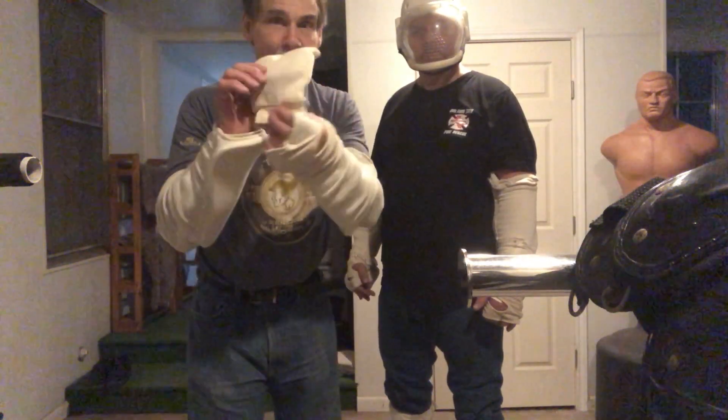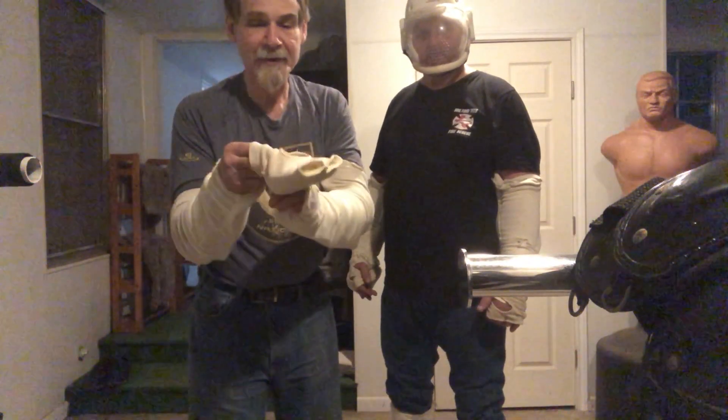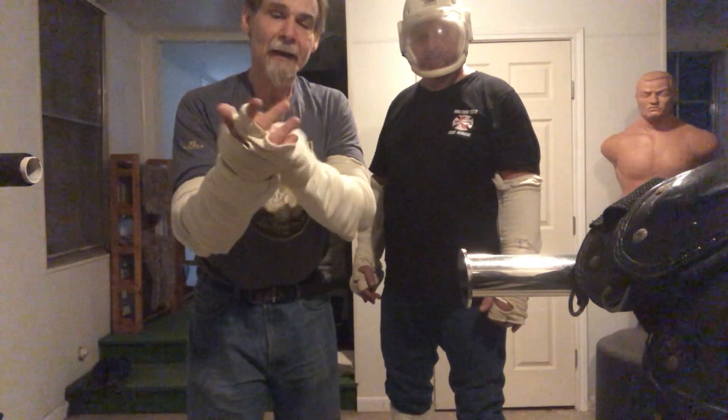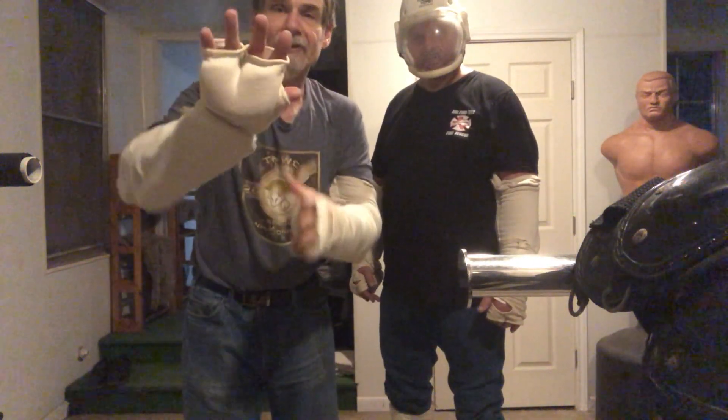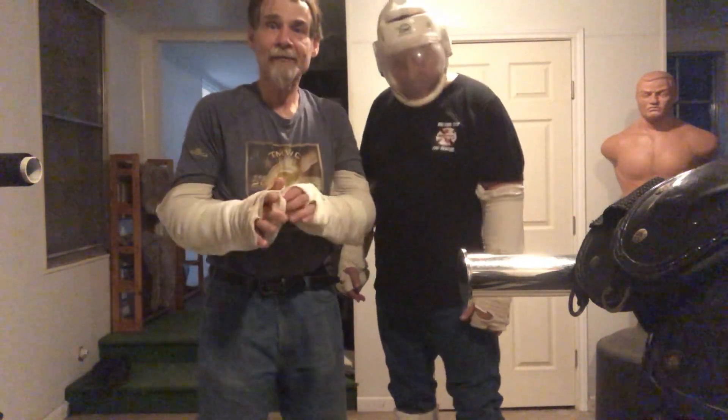Another thing we're going to do that's a little different — we're not going to punch, we're going to use a palm strike. We're going to take this little pad here and invert it, or reverse it, whatever you want to say. We'll put the thumb in the big hole and two fingers each side, and we're going to get started with four corner training.